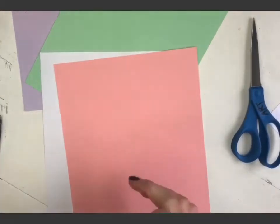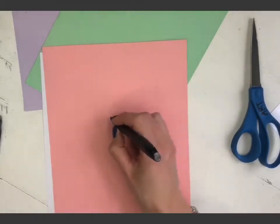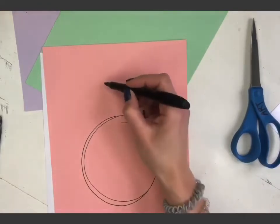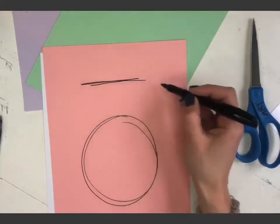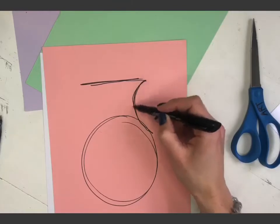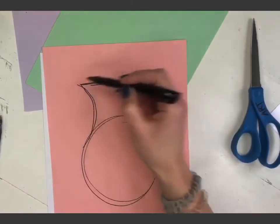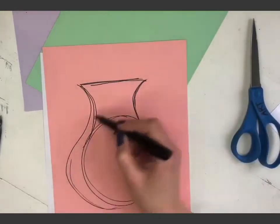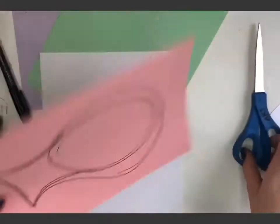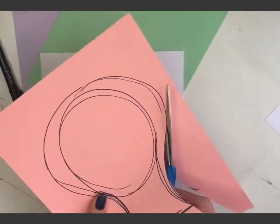If you have construction paper you can use it — totally your choice. The easiest way for me to make a vase is with a circle. I'm going to make my circle, then on the top I'll make a line. Now I'll make like a backwards C that connects the line to the circle, and over here another backwards C. This is going to be my vase. I'll come around and make it a little bigger if I want, then go ahead and cut out my vase.